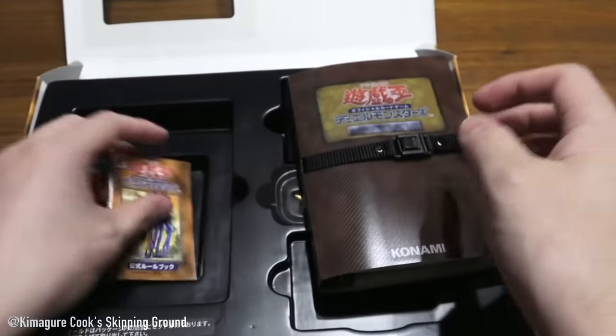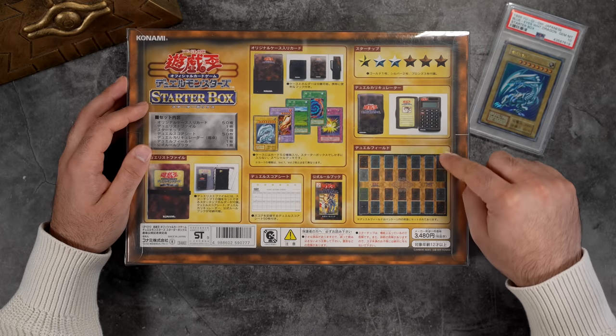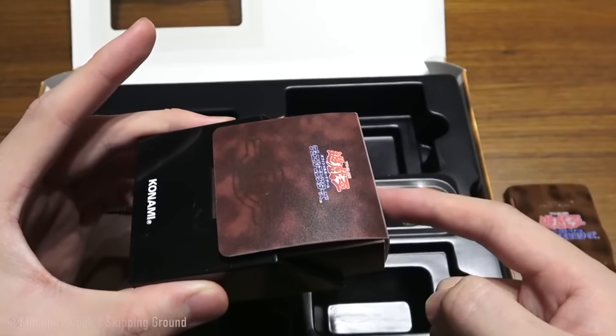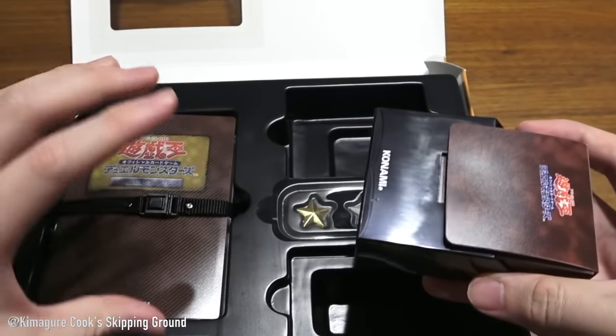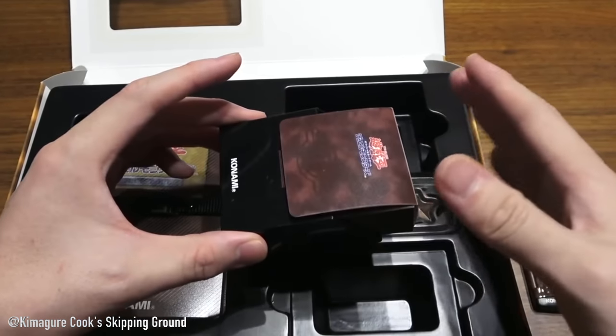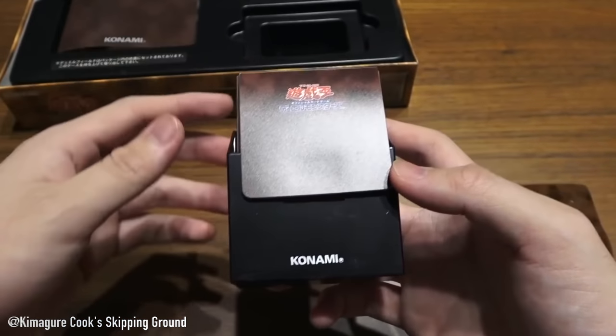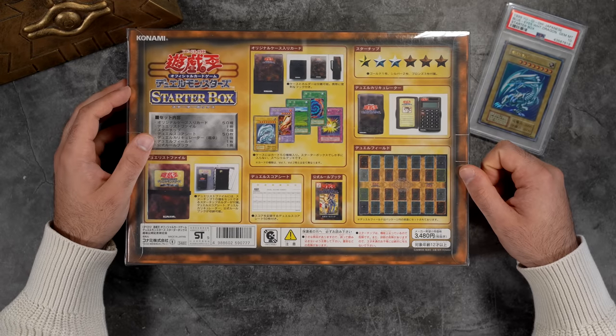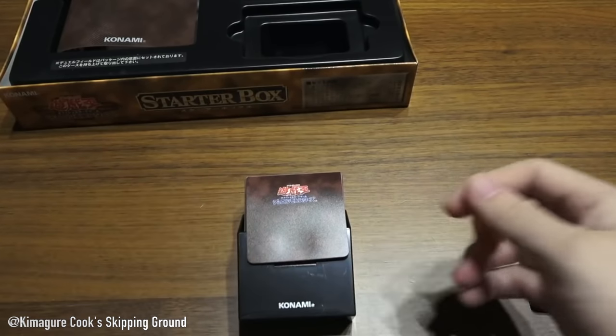Then they have a small guidebook — it's extremely tiny, a lot smaller than the one that comes in the TCG. They also have a duelist mat, and last but not least they have a deck box with an actual deck inside. The deck box is decorated with the Eye of Horus and has a clip on the back, so you actually look like Yugi when you have your deck holstered on the side of your belt.